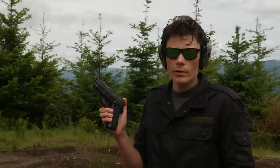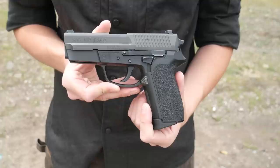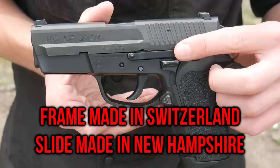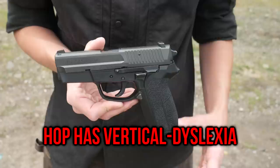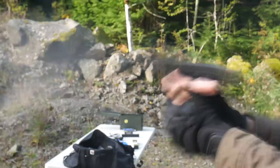This is the first model of the Sig Pro, the SP2340. It's chambered in .40 Smith & Wesson and was released in 1998. The following year, Sig introduced the SP2009, chambered in 9mm — that's actually the pistol Jason Bourne finds in his safety deposit box in Bourne Identity. The Sig Pro pistols were a collaborative effort between European Sig and American Sig. The uppers are made in Switzerland and lowers were made in Exeter, New Hampshire.